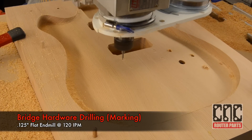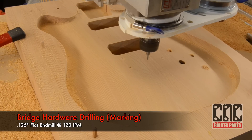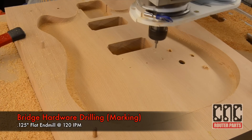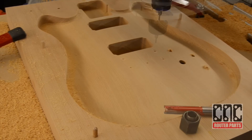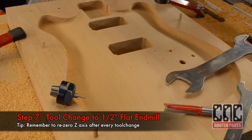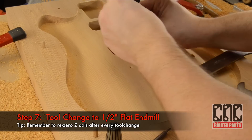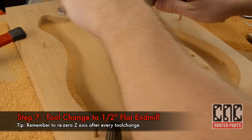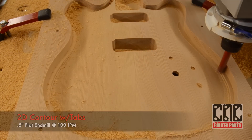We'll mark the locating holes for the bridge — again not drilling them; I think in future versions we'd go ahead and just drill these out too. Then another tool change to the 1.5 inch flat end mill, which is going to be our final tool to cut the guitar out. This larger tool gives us the clearance we need to make sure that the spindle doesn't hit any of the uncut stock.